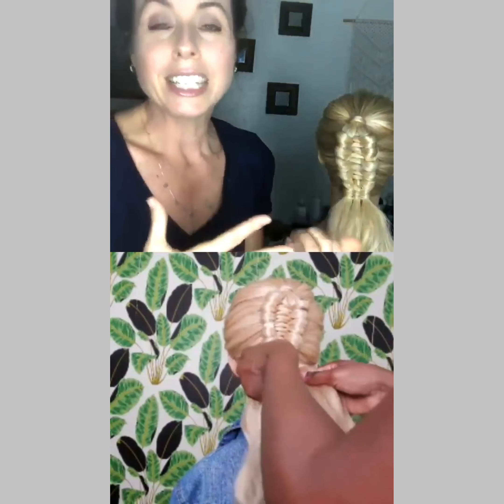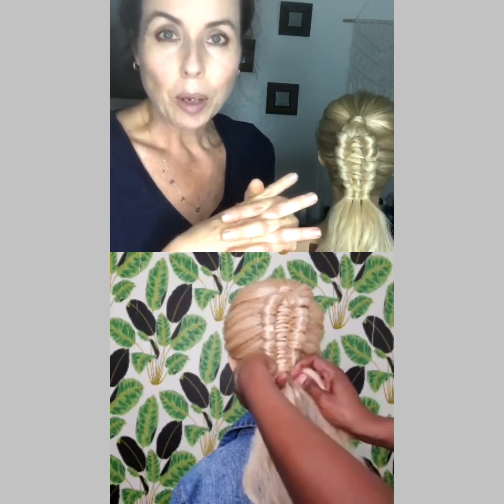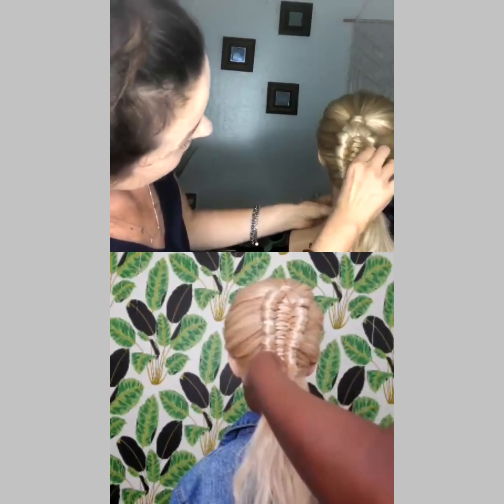Just like this one — you look at it and you're like, oh my gosh, how in the heck did you do that? But just by following along, you're like, okay, you can totally get it down, practice and then incorporate it into your looks. Yeah, it's literally just all about the rhythm. It's just all about that braiding rhythm.